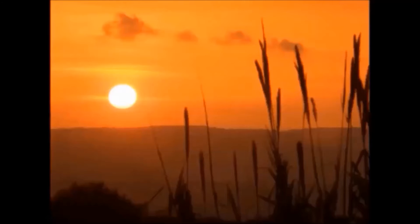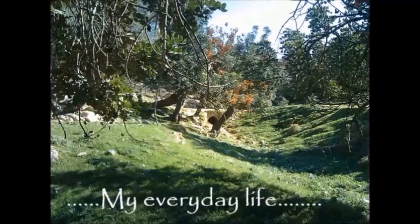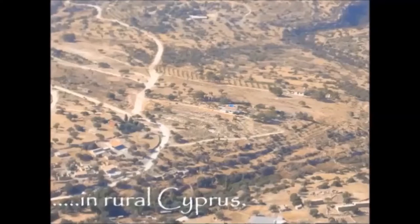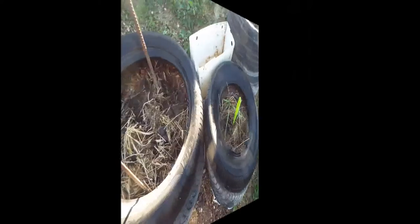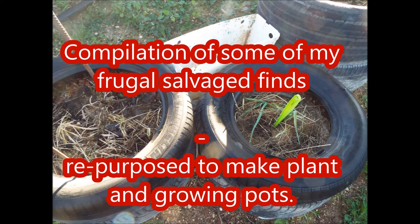Hi, I'm Dawn. Welcome to my channel, New Beginnings, My Everyday Life in Rural Cyprus. So, here's a round up today of all the recycled and salvaged items I use for planting and growing.